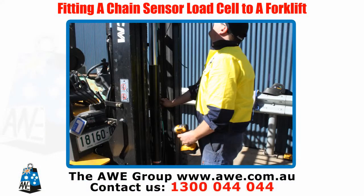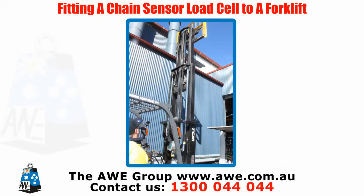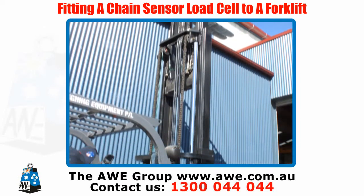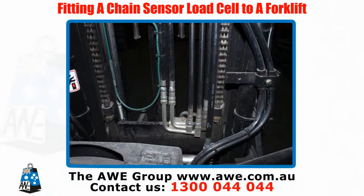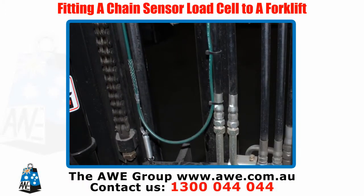Test to make sure the chain is secure and has enough slack. Check the mast stages work, the forklift tines operate, and the chain load cell does not go over the rollers — adjust if necessary. Reave the cables over the mast stages and cable tie off cables so there are no loose ends which can get caught.